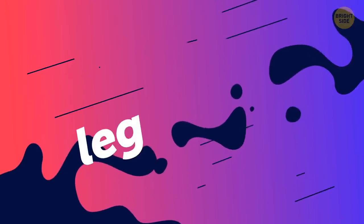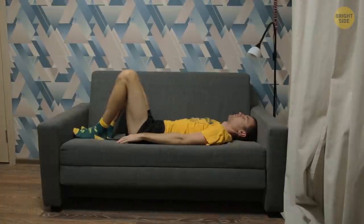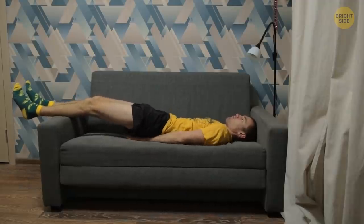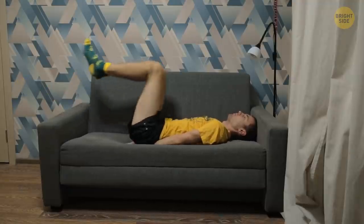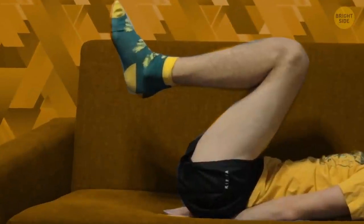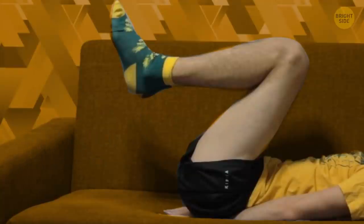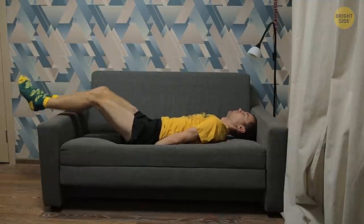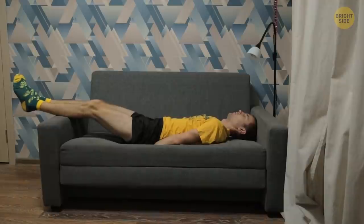To tone your stomach, add leg raises to the routine. They work out your lower abs. Lie on the couch and stretch your legs. Put your hands, palms down, under the glutes. Keep your legs squeezed together as you lift them up. You can bend your knees just a bit. When you get into a 90-degree angle with the floor, slowly go back to the couch. Do it for 30 seconds, then make a short break and go for another 30 seconds.